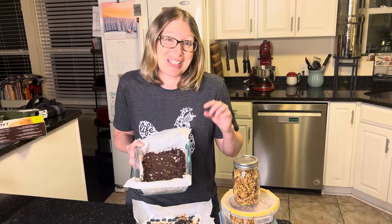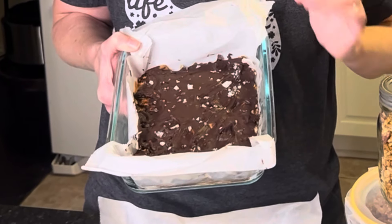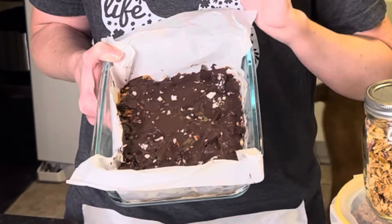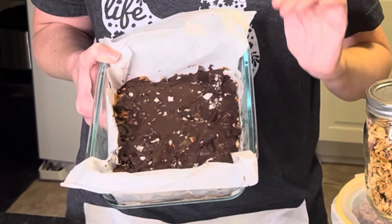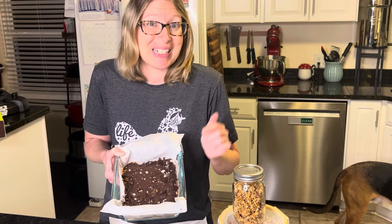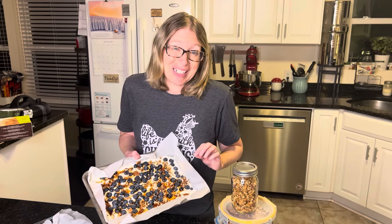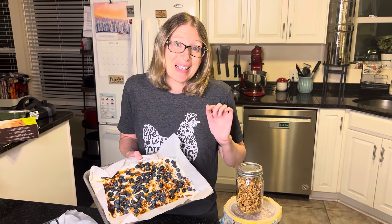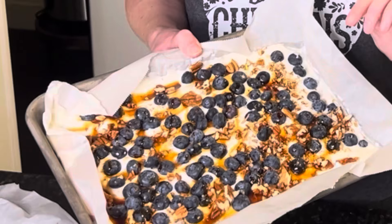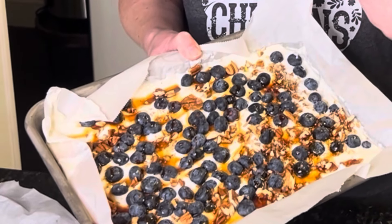Next up we've got this dark chocolate and peanut butter date bar. It's so delicious, so easy, and it tastes like a candy bar. You are not going to believe how easy this is to make, and my entire family who says they don't like dates absolutely loved this. Last but not least, we're going to make some homemade Greek yogurt blueberry lemon bark — it's delicious, refreshing, and you're gonna love it.